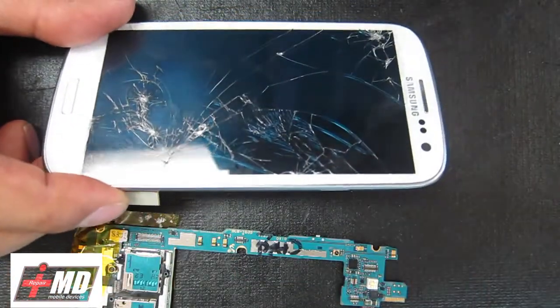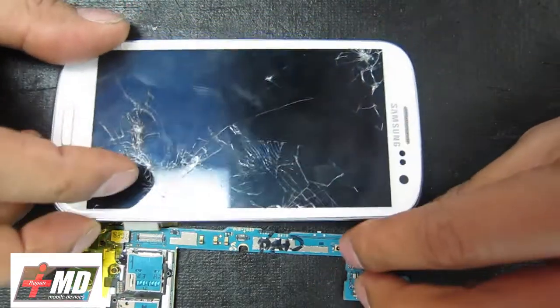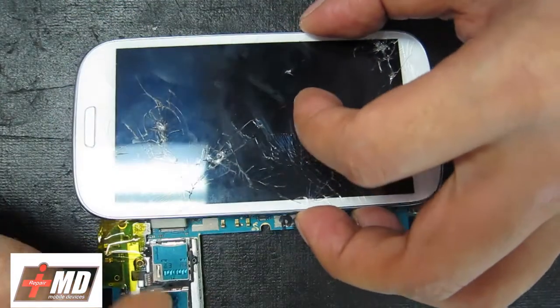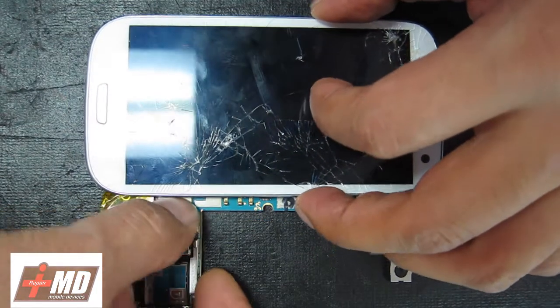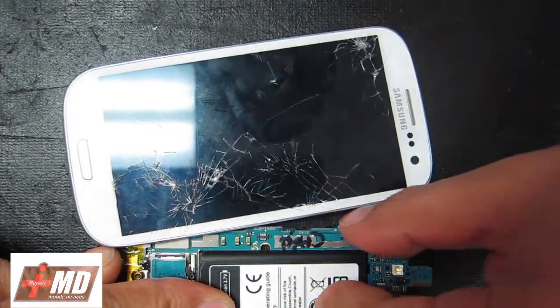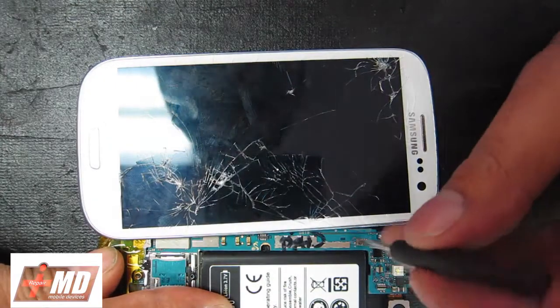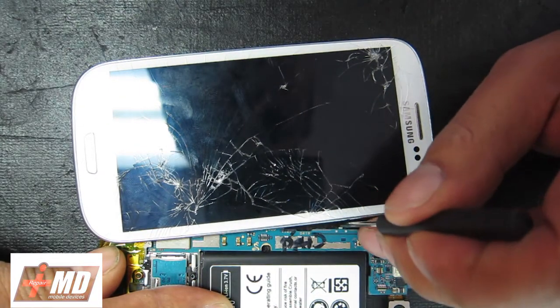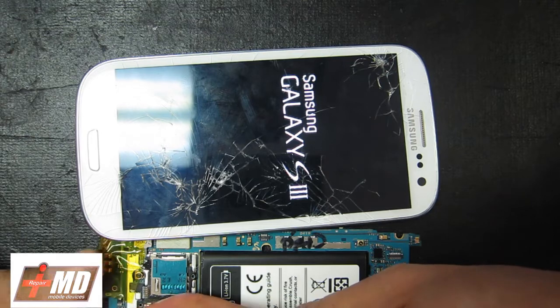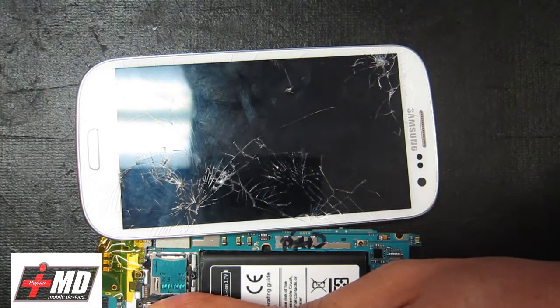Hi, this is Prager of iRepairMD and today we're going to be covering the Galaxy S3. This process will actually work on the Galaxy S4 and the Galaxy Note. What we need is a test model, and we're going to use this Galaxy S3 logic board to test if this LCD still works. Let's go ahead and power it up. As you can see, the Samsung Galaxy still works.